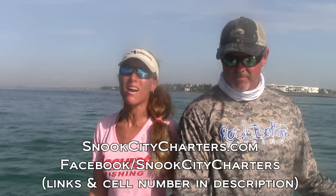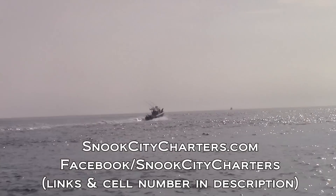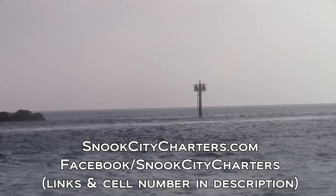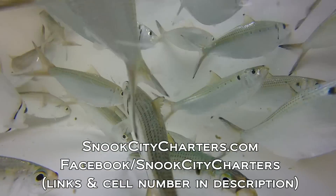Today I'm fishing with Captain Ken Hudson of Snook City Charters, and we are at the mouth of the St. Lucie Inlet. We are targeting snook and using some live baits — some pilchards and some greenies. Captain Ken, can you explain what we're doing today as far as our setup?